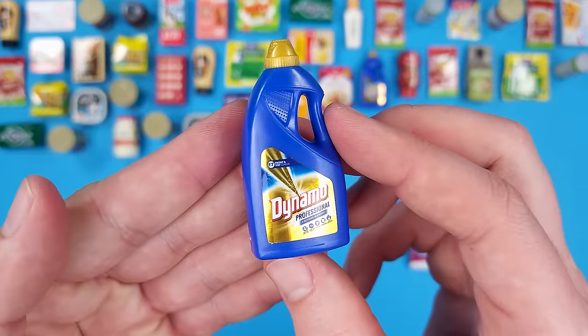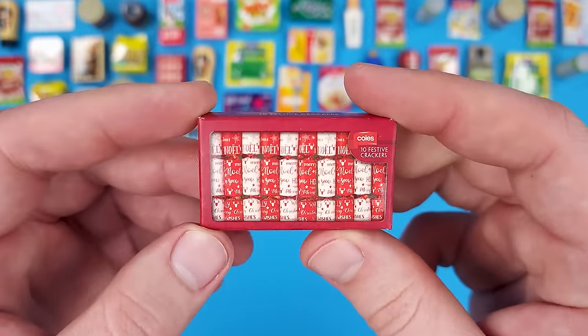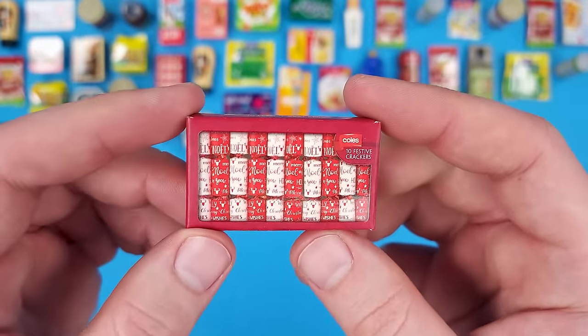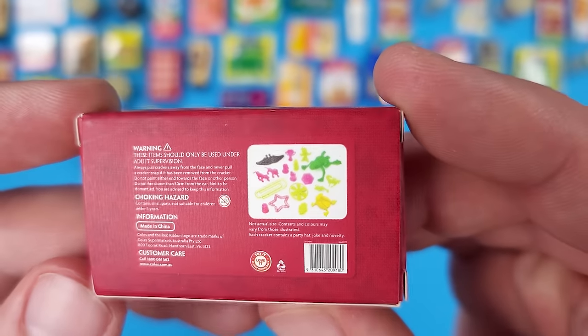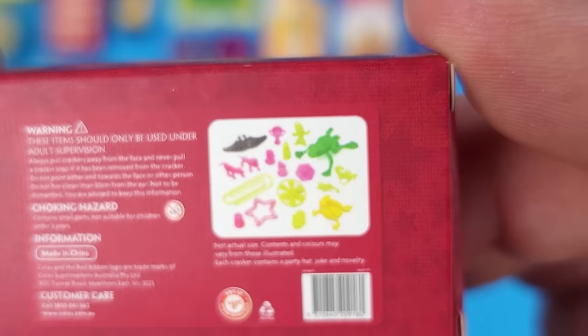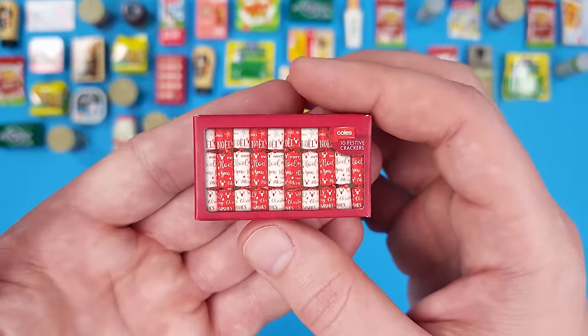Another Dynamo laundry detergent. And another one of those 10 Festive Crackers that I still don't fully understand. On the back it shows cookie cutters — I think they're cookie cutters, but they also look like toys. Let us know in the comments — pretty sure there are other people out there who want to know.